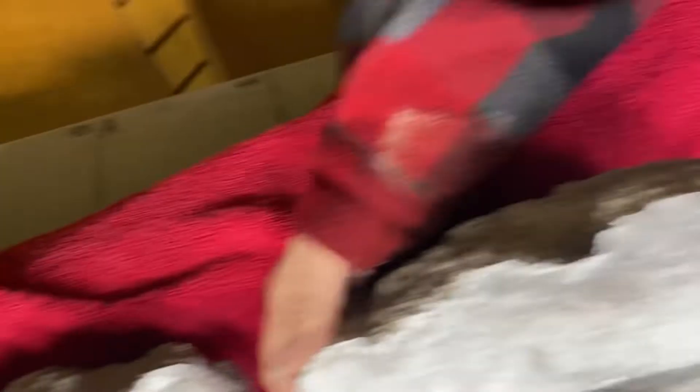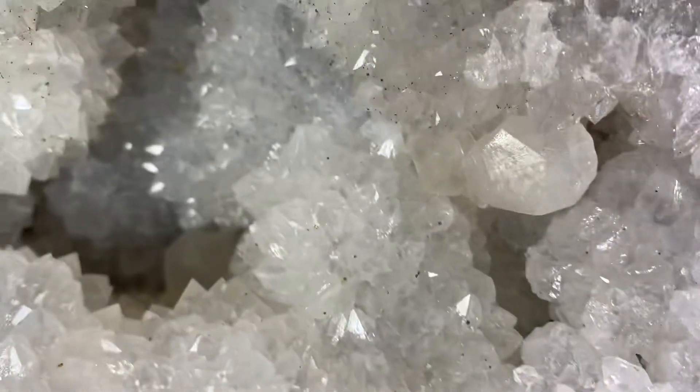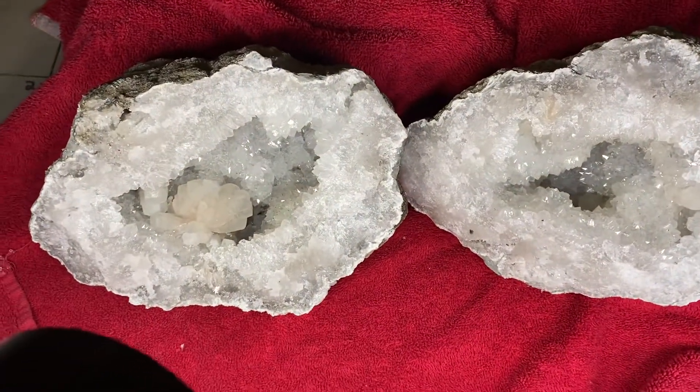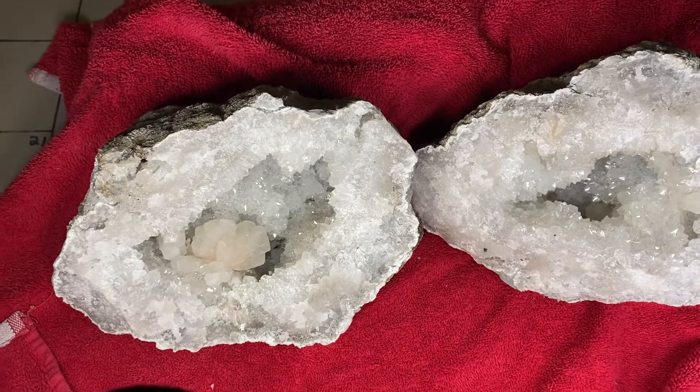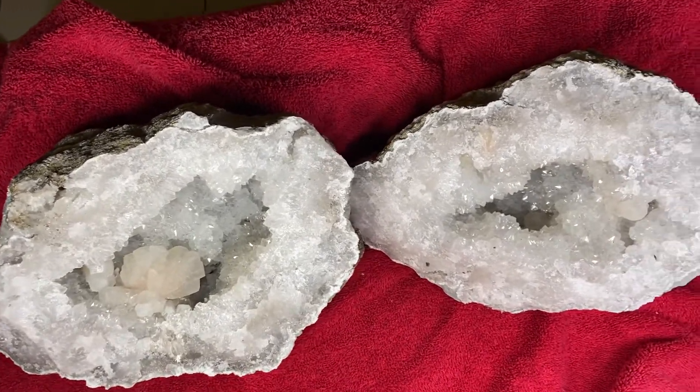The other side's coming in now. It's got one laying down in the bottom. It's got another one sticking up there. This is the set as a whole. We'll clean these up, power wash them, maybe even chop one up. We do a lot of different things to the geodes.